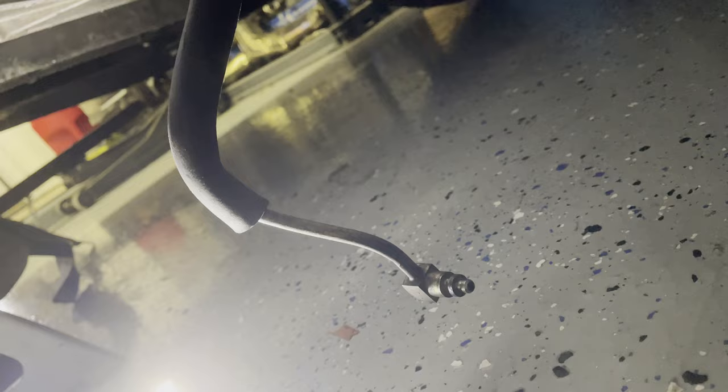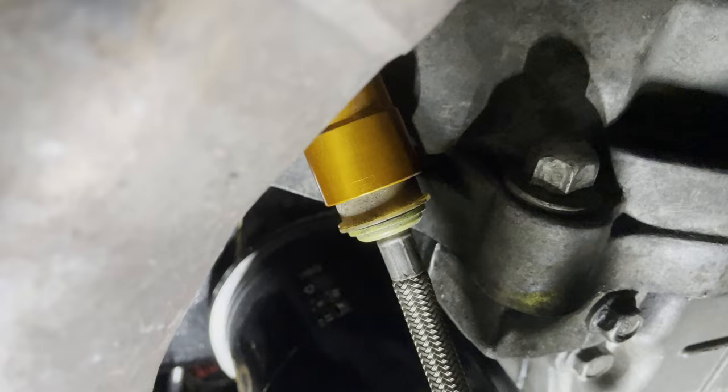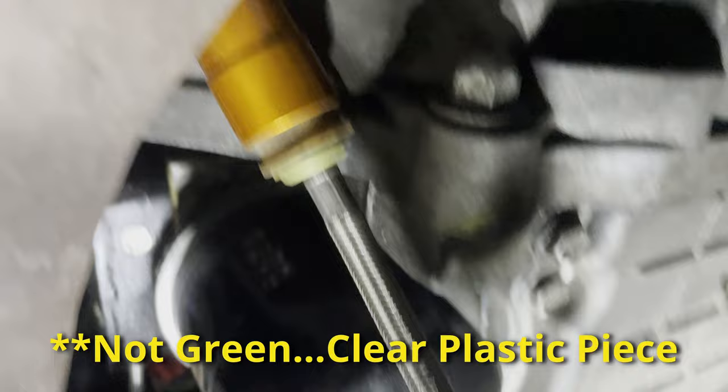Here's the clutch line hanging out of the bottom of the car — I just fished it down through. You can see the quick disconnect right here, and it's a lot easier to separate it from below. You really have to hold it with two hands while pushing that little green piece in and then pushing on the line at the same time. I watched another video where someone spent two hours just trying to disconnect that line — the real reason is you need to pull it down to get access to it. The Tick Performance instructions don't mention that, so that's a good pro tip to save you time.